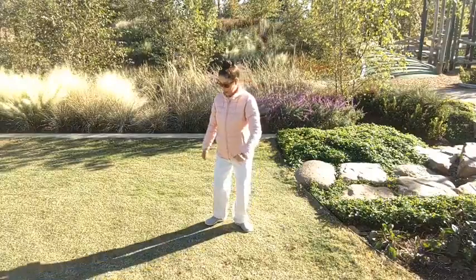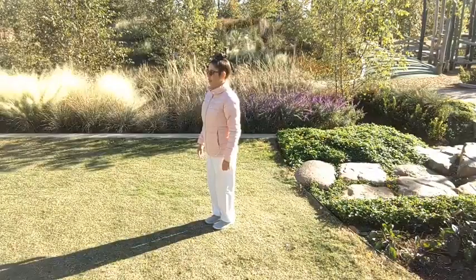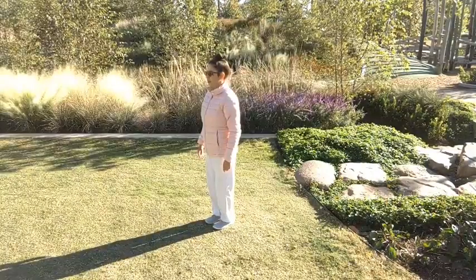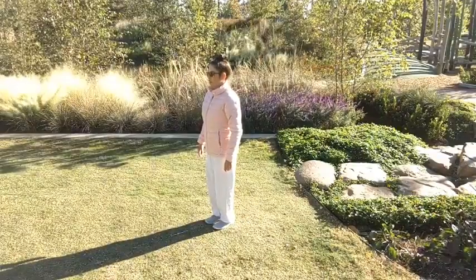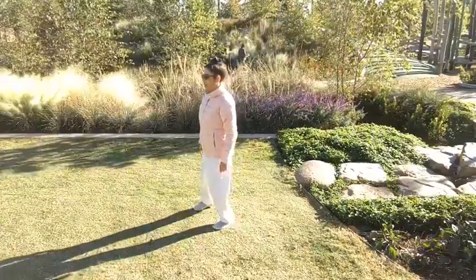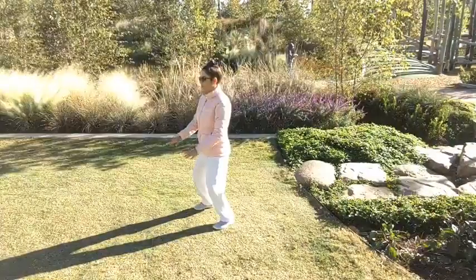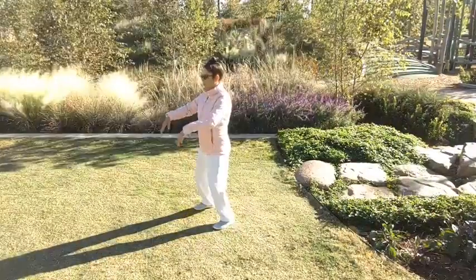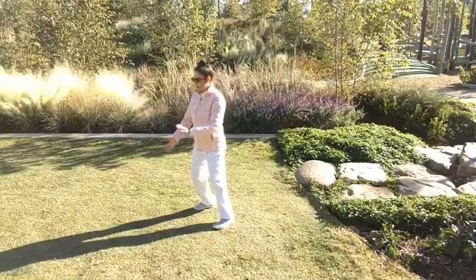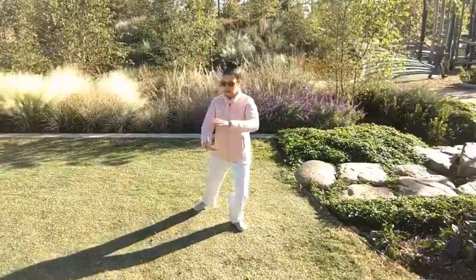Let's try that again — two more times from the beginning. Feet together, body in alignment. Take a nice deep breath in and slowly exhale. Sink. Shift. Step. Inhale into the arms. Inhale up. Exhale down. Shift left, left hand under right. Open up to the right. Shift the weight. And post.